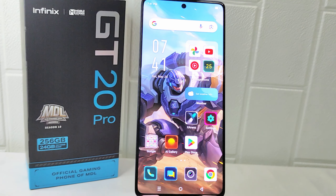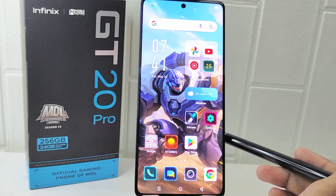Hello everyone. In this tutorial, I want to show how to display battery percentage on the Infinix GT20 Pro 5G device. Showing the battery percentage offers a more detailed and informative display of your device's power status, enhancing the overall user experience and convenience of using your device. So let's go to the tutorial.